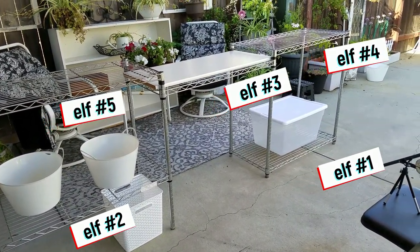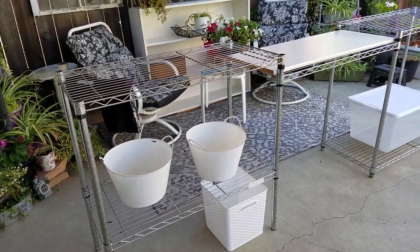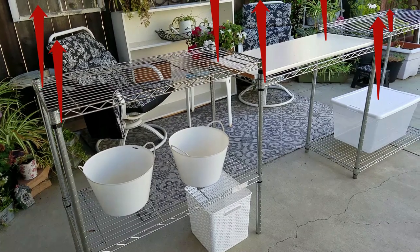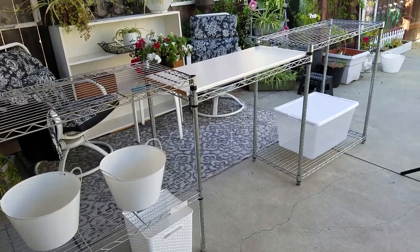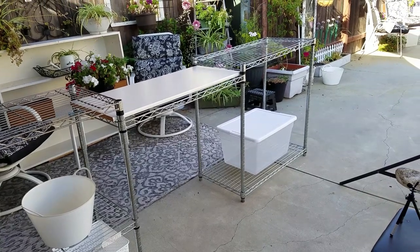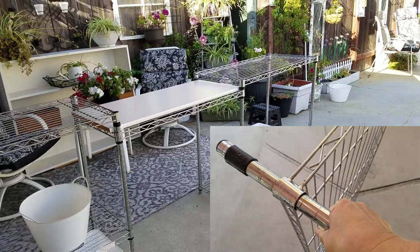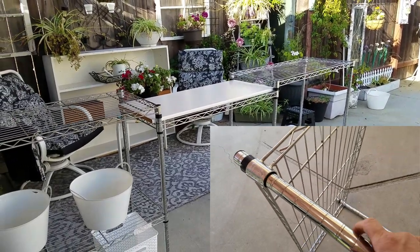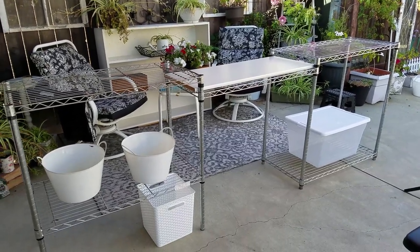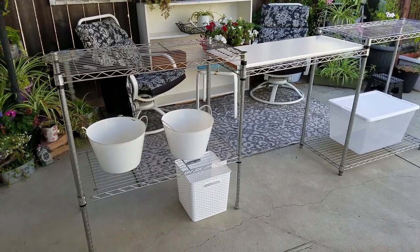Shelves number four and five I put at the very top. Now if you had a second unit you would connect the remaining rods to the existing rods and continue building up. If you would like me to show you how to build these units, leave me a comment below - I'm happy to do a tutorial. They are ridiculously sturdy and strong, and because these rods come with one-inch marks around them you can get really specific with how you adjust them. The ideas are limitless and you should be able to customize this to just about anything you need.